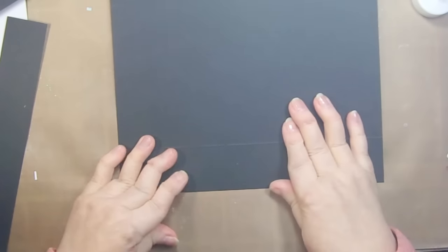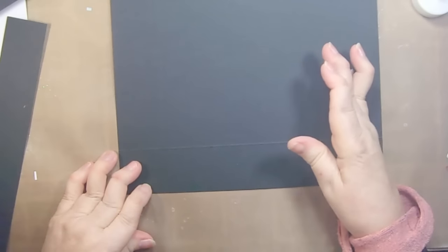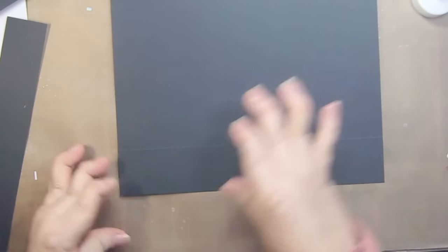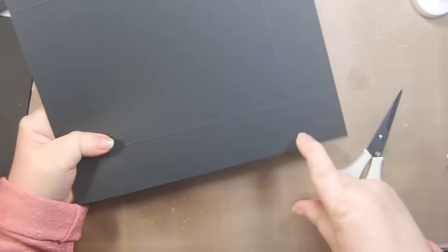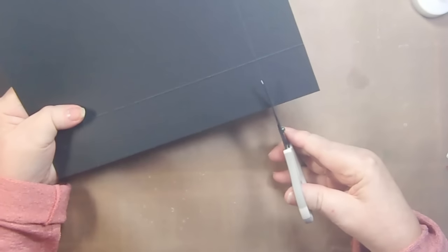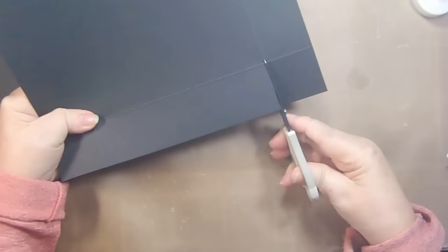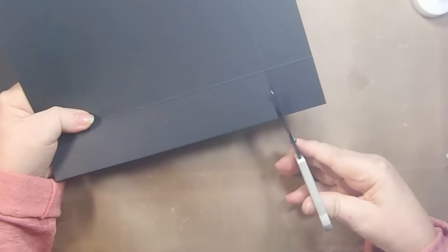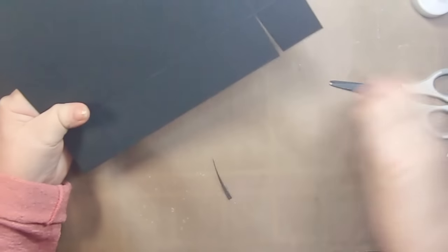I decided this time I was going to go with black paper. So I cut my paper to eight and a half inches by nine and a half inches, and then what I'm going to do is I scored it at one and five eighths on all four sides. So we're going to cut on our score lines up to the big score and then just cut a little piece out of there so that we have more of a professional look.